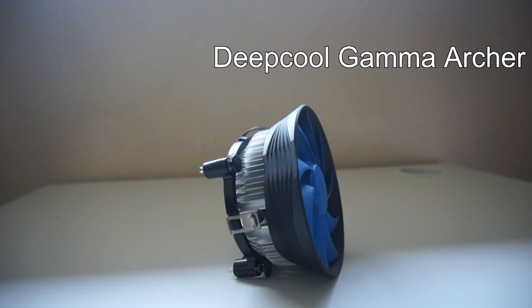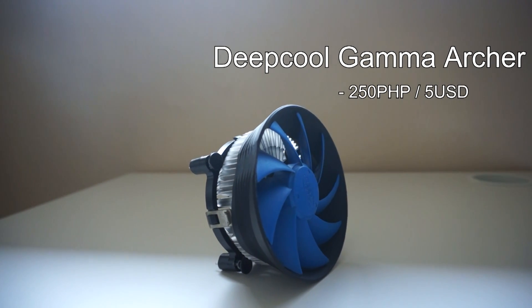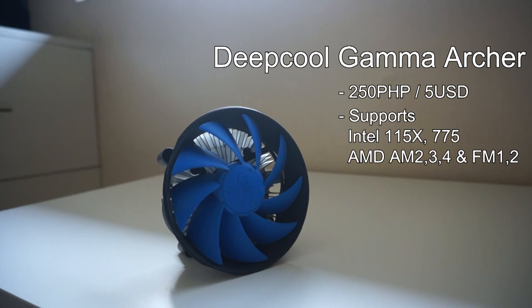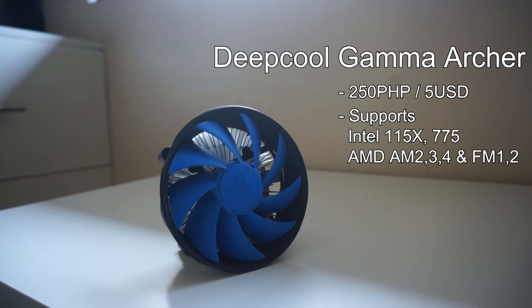First, we have the Gamma Archer from Deepcool, priced at 250 PHP or $5 USD. This one has an all-aluminum structure with a 120mm fan on it. It works on Intel's 1150X series and 775 series, as well as AMD's AM2, 3, and 4, and FM1 and 2.